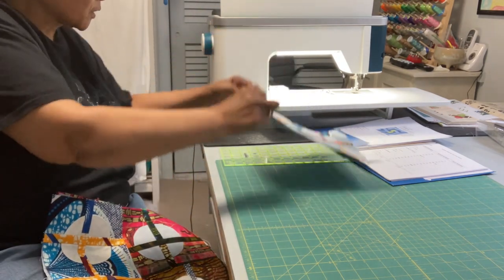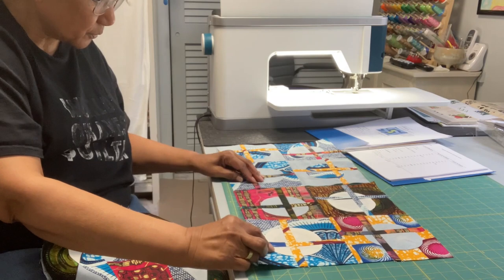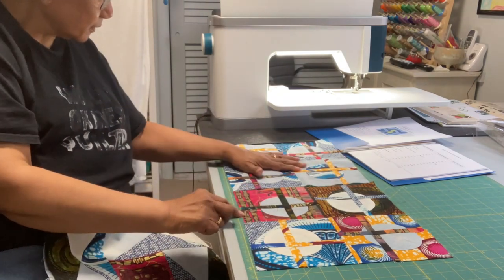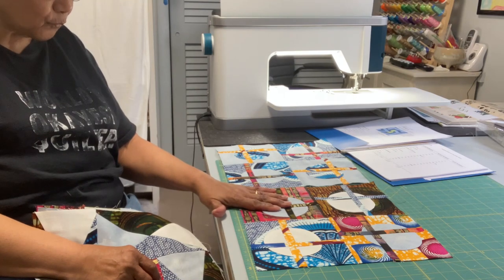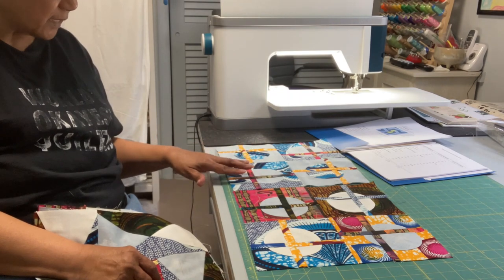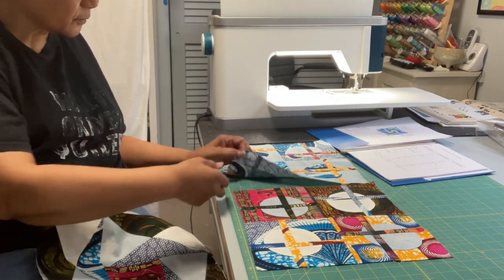Block number three was called Crossing the Circles, and here are the two examples of Crossing the Circles. We didn't really need to have a template for this, but I gave suggestions for creating a template if you wanted to get this circle — that was part of the instructions that came with this block. But this is block number three, Crossing the Circles.